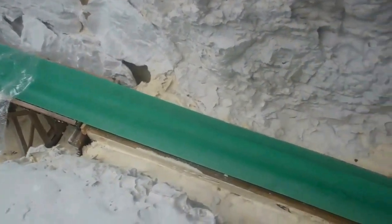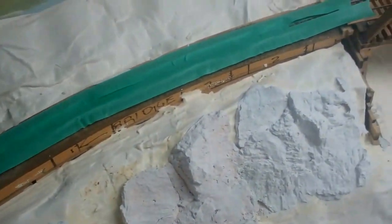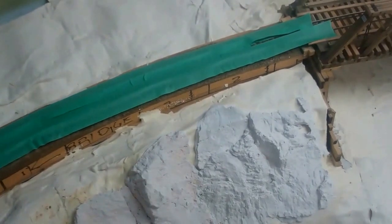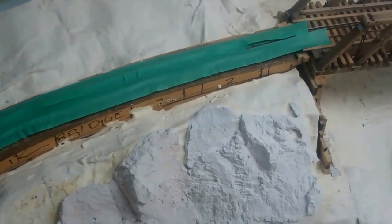You'll also want to make sure that you cover the track with masking tape — actually what I use is green painters tape, because it doesn't stick or leave a residue afterwards. You want to make sure that all of that track is covered because it will prevent any plaster from spilling onto the track or the ties, making it a lot harder to clean afterwards. Once that's done, then we can ballast after the scenery is done.